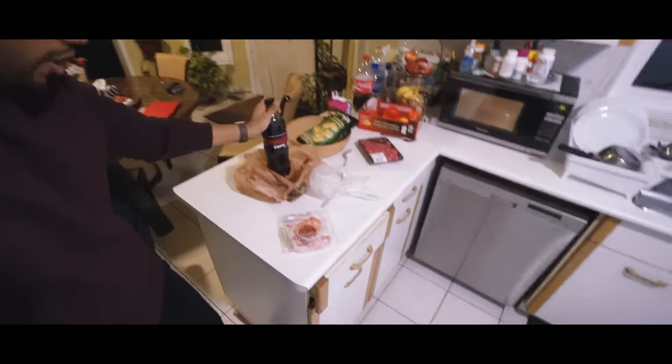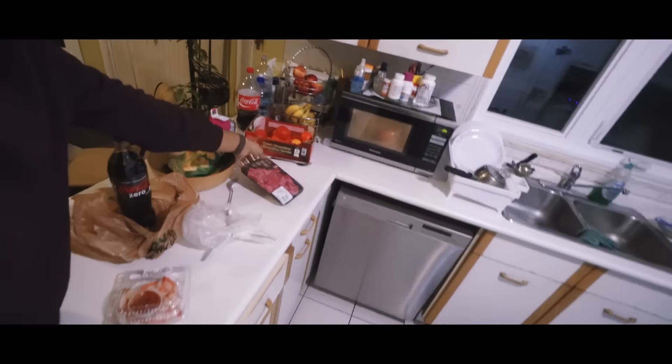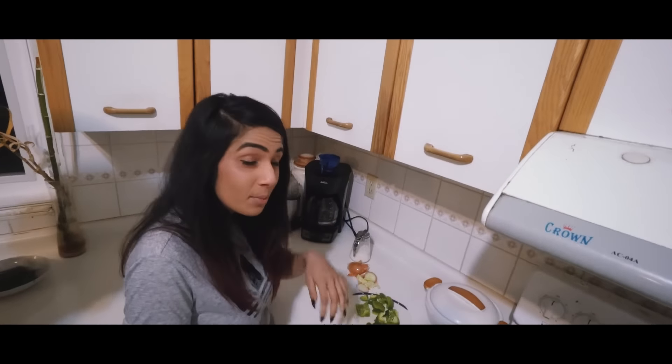We just got groceries. We got some Diet Coke, some shrimp to eat, pop chips for later, and some steak. We got Jazz over here chopping up the veggies. My eyes are so watery right now. Oh my god, guys — onions. I washed the onions and everything, did every trick in the book.